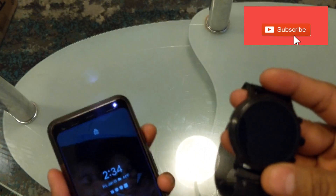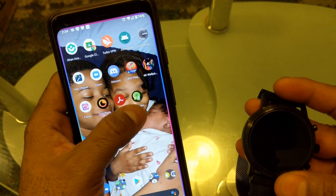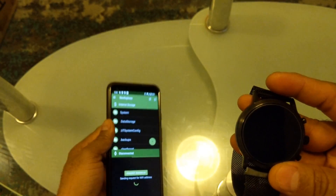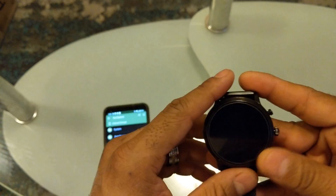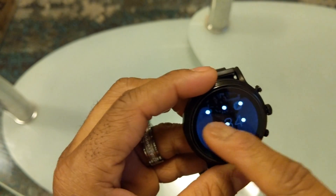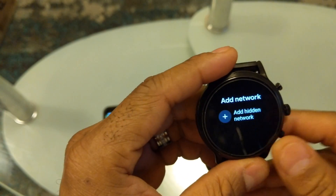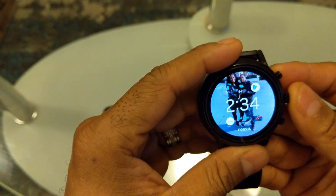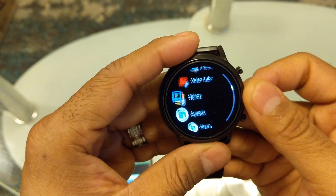The first thing you need is an app called Navi Explorer. You need to have this app called Navi Explorer on both the phone and on the watch. After you download it, I'm going to show you how to transfer video and music to the watch.